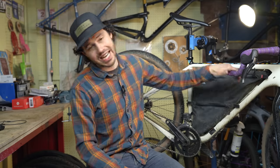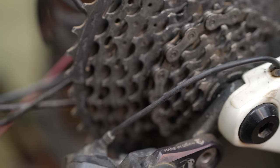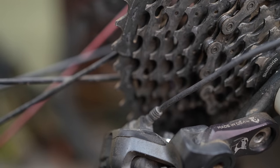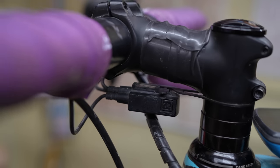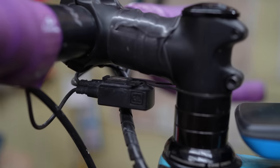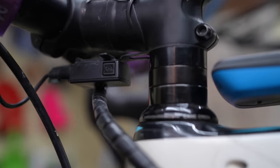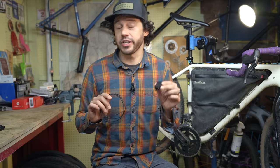Talking about Shimano's Di2 system — digital integrated intelligence, hence Di2. Di2 has been around for a while, and it's actually been around longer than any other system out there. The system uses e-tubes and junction boxes to connect to your battery, your derailleurs, and your shifters. It's definitely a little bit more of a complicated system, but there is some upside and we'll get into that.